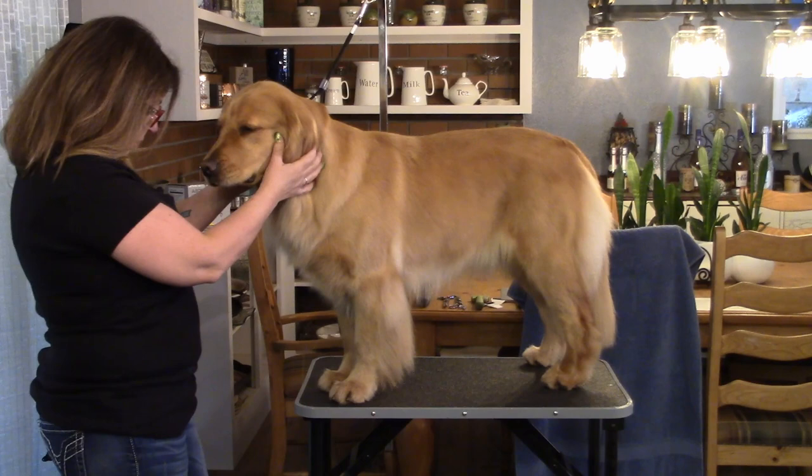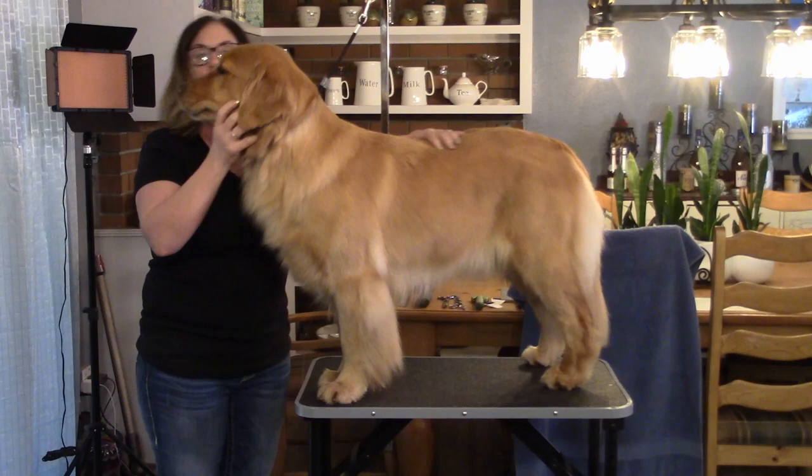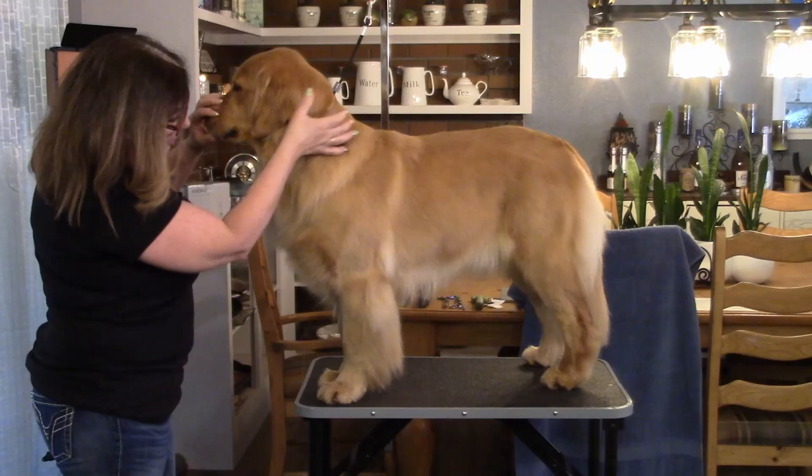Normally you would start with a freshly washed and blow-dried dog. When you're blow-drying, you're going to blow-dry in the direction of the hair growth always. You want the top line to lay down all the way. The ears have to be completely dry — if you don't have the ears completely dry, you will not get an even trimming with the thinning shears. It'll look choppy.